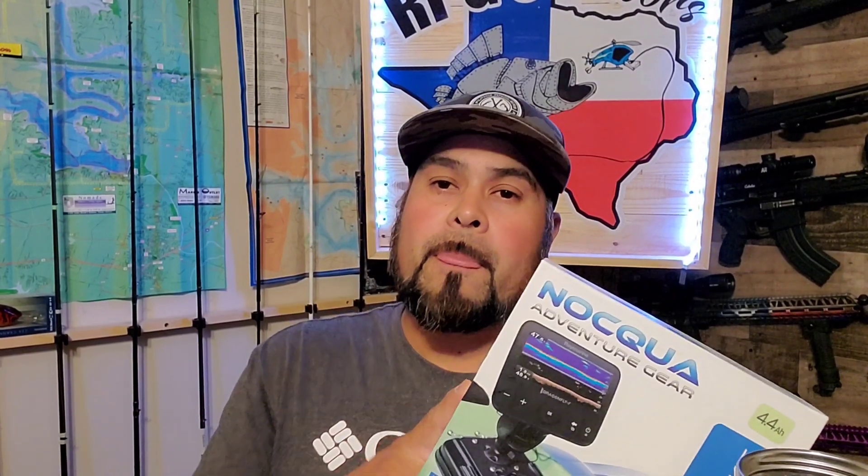When you use a fish finder on a kayak, we all know that when the sun beams down you've got to use it on the highest intensity for the screen, and that eats the battery up really fast. You can purchase these in an 8 or 10 milliamp hour, but that increases the price as well. So I thought: what if I could use a larger battery and power more than just my fish finder and get more time out of it? That's exactly what I did.